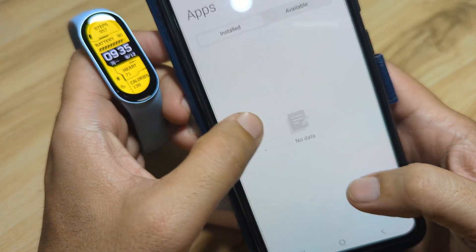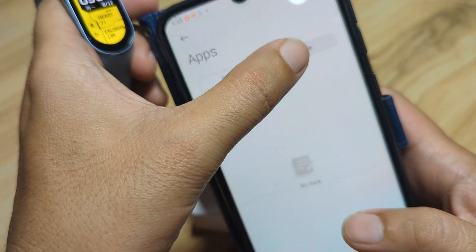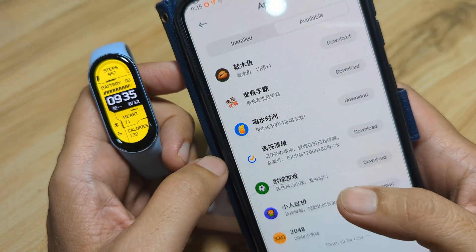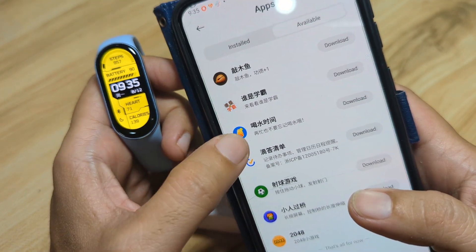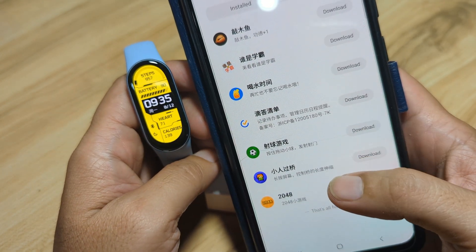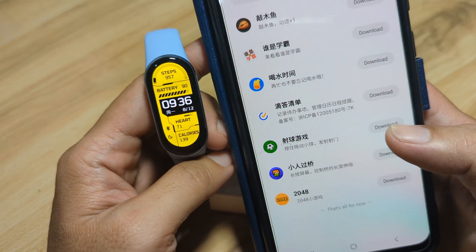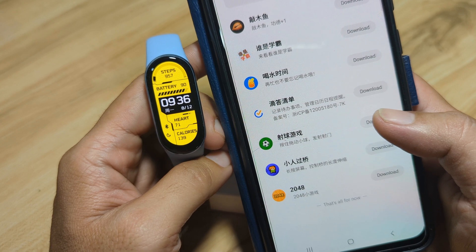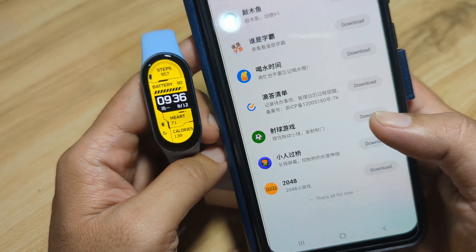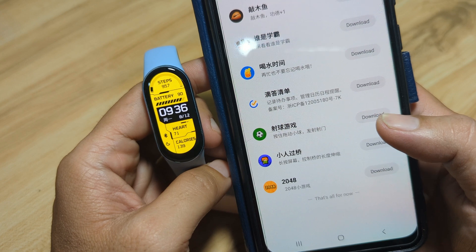We have here the installed applications — as you can see, we don't have any apps currently. Check on the available section, and as you can see, we have 7 apps, including several games. Let's try and install — download additional games for your Xiaomi Smart Band 9.